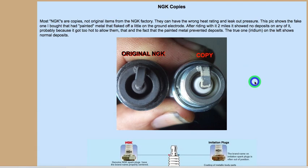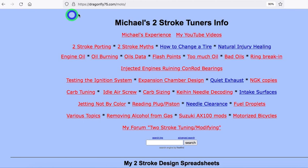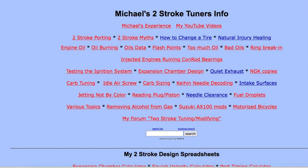So I go mostly by the color change line and the gold coloring, which will partially flake off. That's all I wanted to say about that. If you get a chance, check out my website at dragonfly75.com/moto — it's got lots of good information, including spreadsheets that I sell. Best there is for the money, low cost, works good. Thanks for watching.